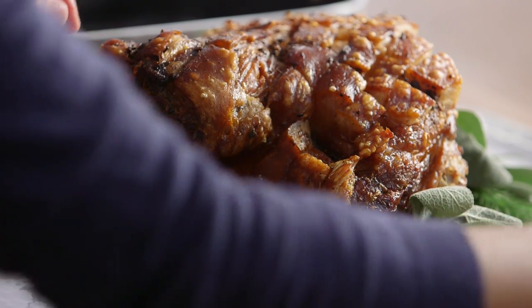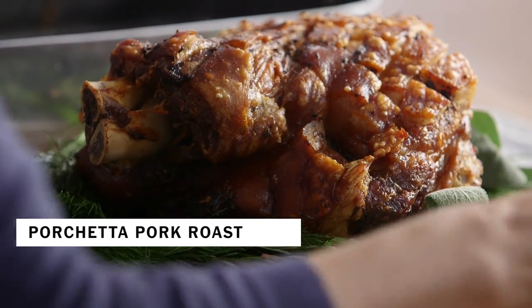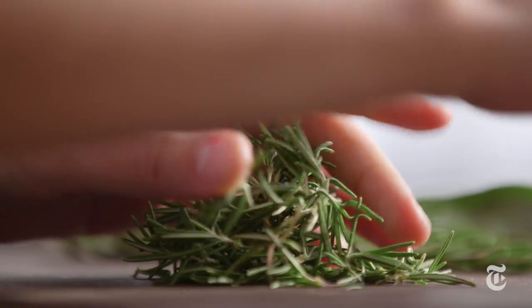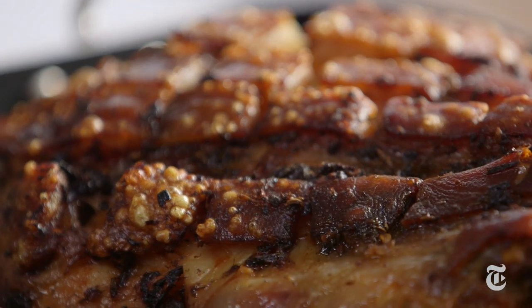In Italy, an authentic porchetta involves deboning and rolling a whole pig. My version uses those same flavors — rosemary, garlic, fennel, lemon zest — but I do it on a bone-in pork shoulder. Much easier, and you still get that crackling.